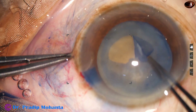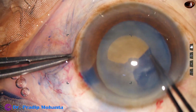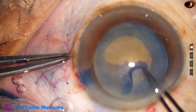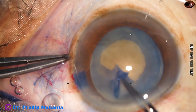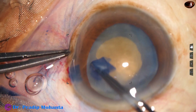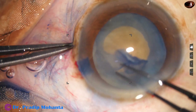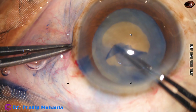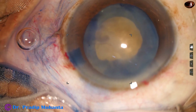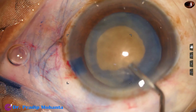There is fibrosis in the central part of the capsule. And here, see the zonules are so weak, the bag is getting pulled. With very gentle movements, I could do this rhexis, but the size of this rhexis is small because the nucleus is very hard.